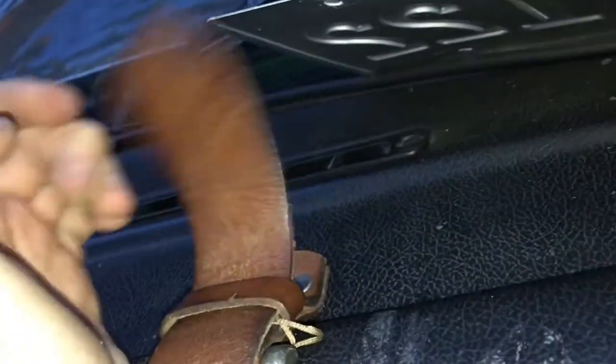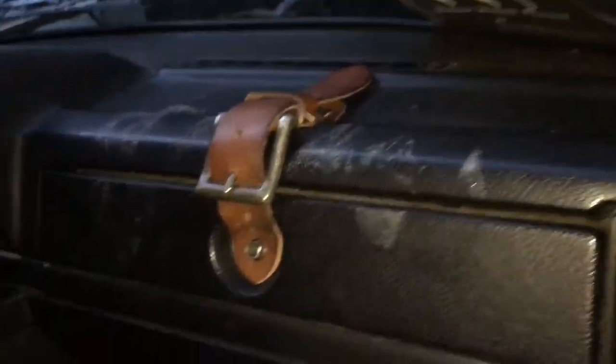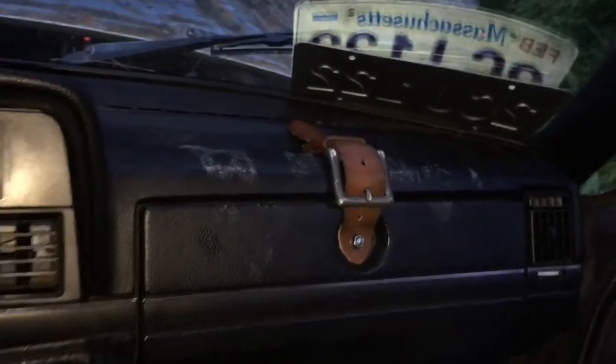I'm just going to trim this piece so it's a little bit shorter, but there's my custom belt buckle glove box latch. Thanks for watching guys.